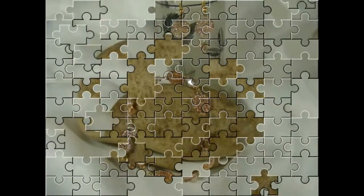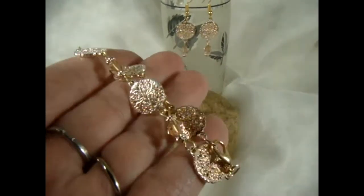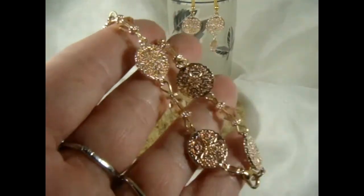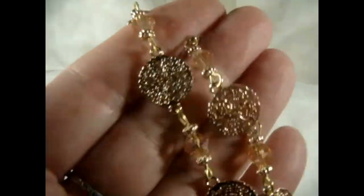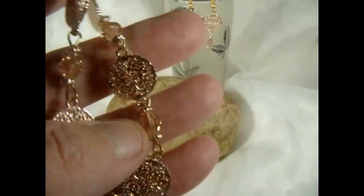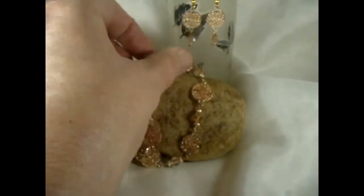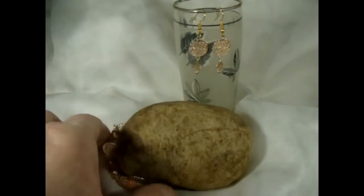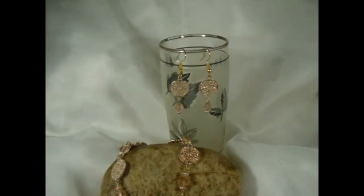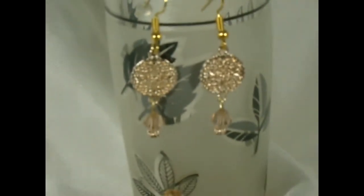I decided to highlight the rose gold — I've never made anything with rose gold before. I decided to use the peach bicones, which are complementary to the rose gold links, and I made that bracelet with a lobster claw. I also made a pair of earrings to match with the rose gold and peach, so I'm going to sell these as a set since they match.